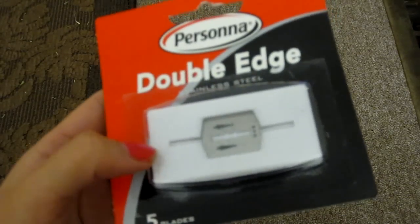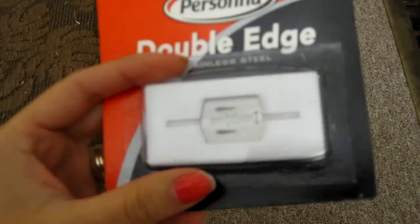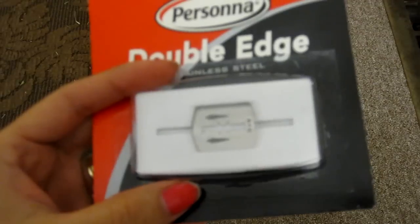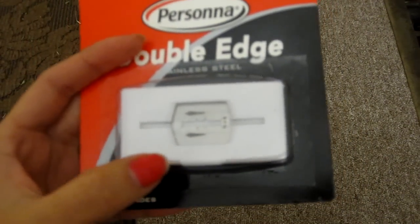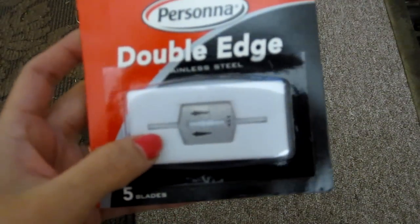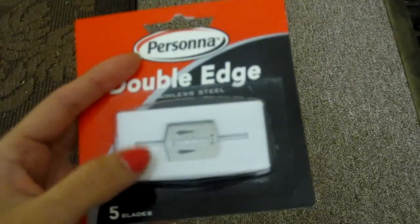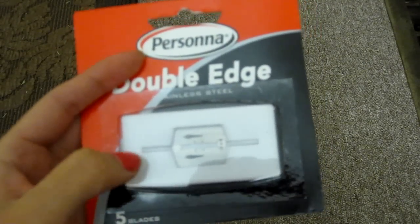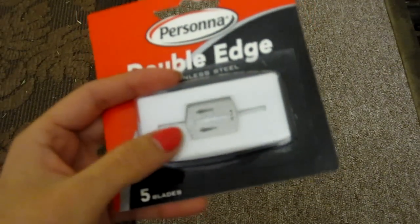Not crafting related, but I bought this double edge razor for my husband because I know he likes these. And so far they're really hard to find at Target or any other store, but I was surprised I found them at the dollar store. A few days ago when I did this video, I wasn't sure if this was the one he needed. And sure enough, I just got an email from him today and he said these are the razors he uses, so I bought two.